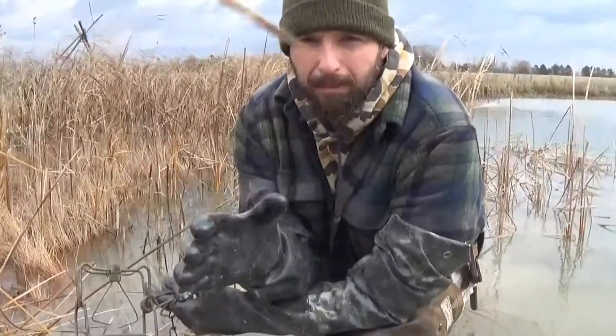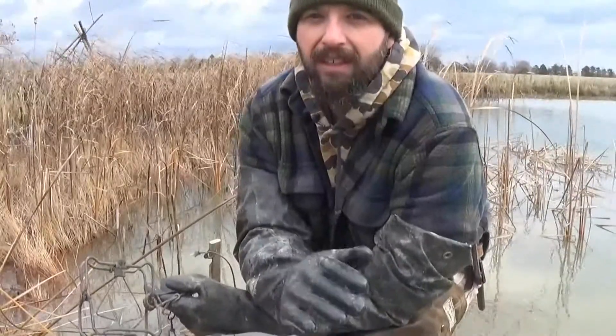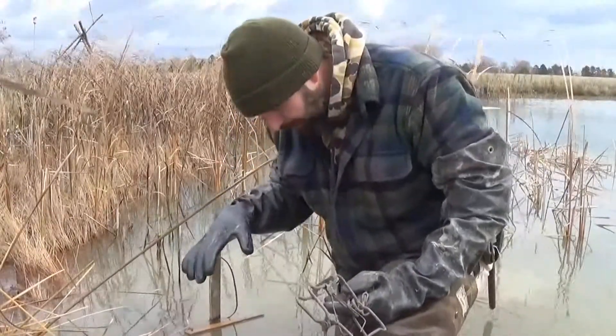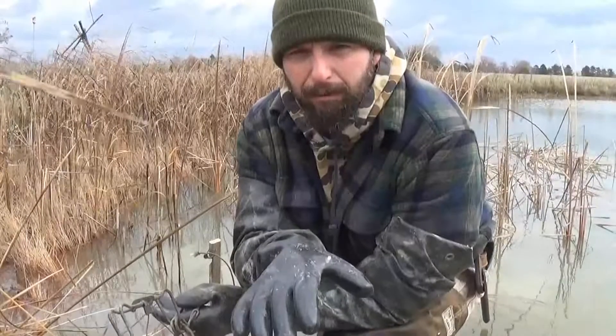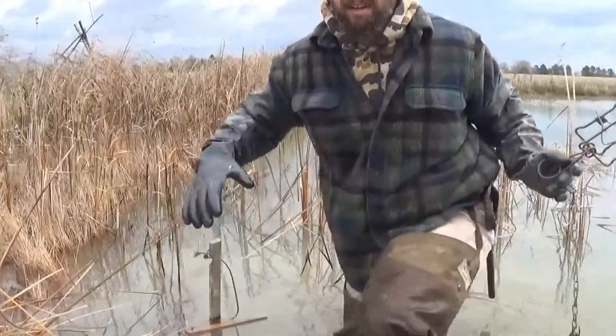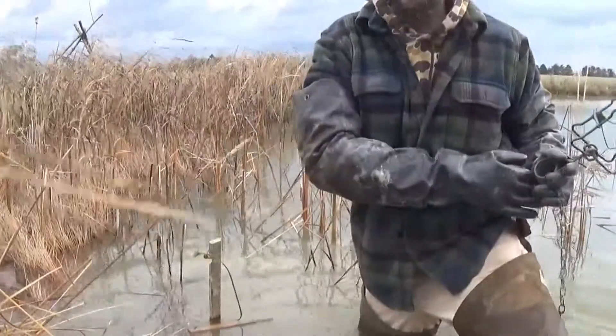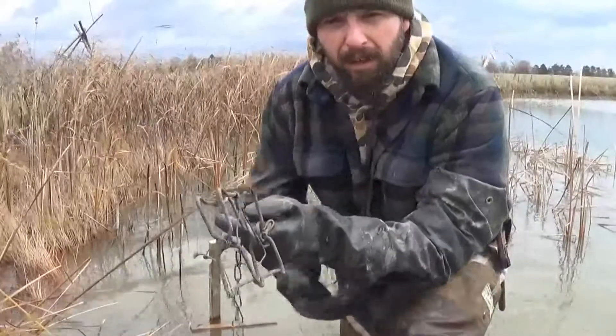It's easy to spot muskrat trails when you're on dry land. The problem is when you get into the water, you start kicking up the sediment and they disappear real quick. They're pretty easy to find because they're easy to trip in. Right now I have maybe a foot difference in height from my left foot to my right foot — that's because I found a muskrat run with my right foot. I am within 2 inches of the top of my hip waders right now.